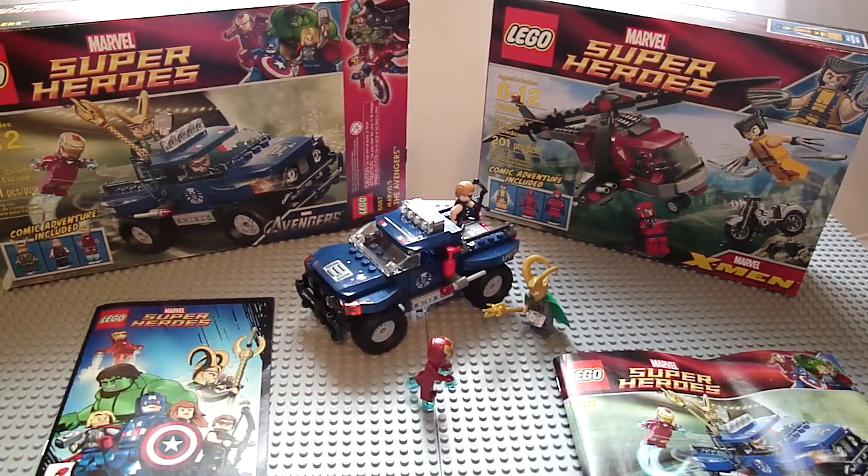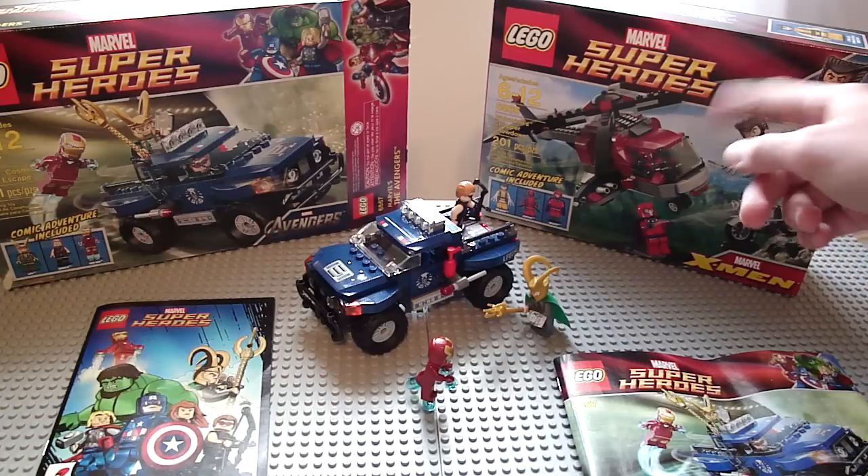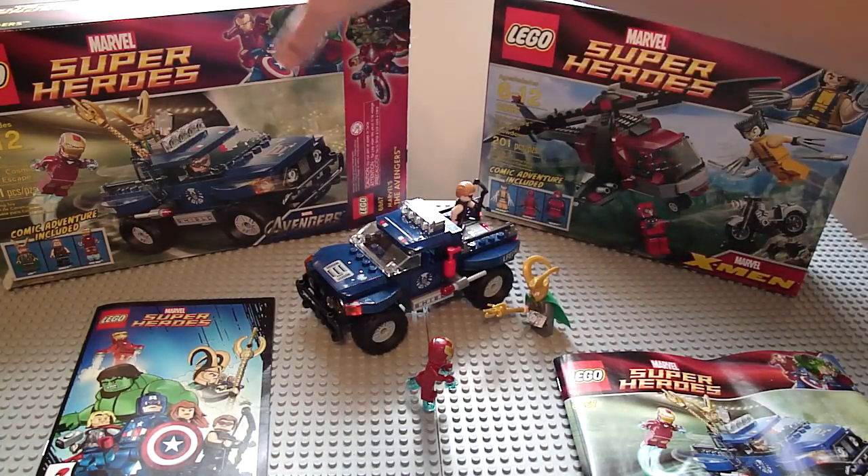Hey, it's Night Shroud 99 again. I'm doing a review on a new Lego Marvel Super Heroes, Loki's Cosmic Cube Escape. 181 pieces, 3 brand new figures, little comic book, and it costs 20 best stars. I got it at Walmart.com — it's out of stock and actually gone now. And also I got Wolverine's Chopper Showdown, which is X-Men. This is Avengers.